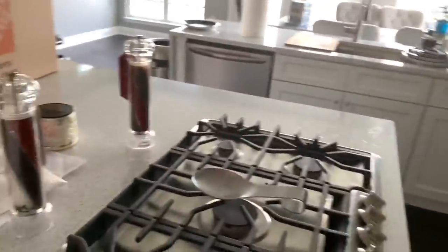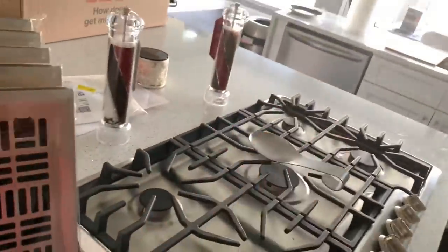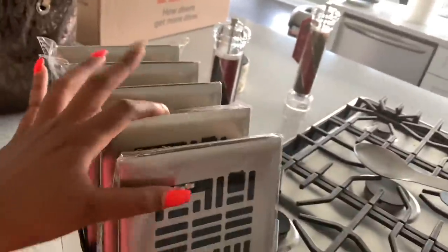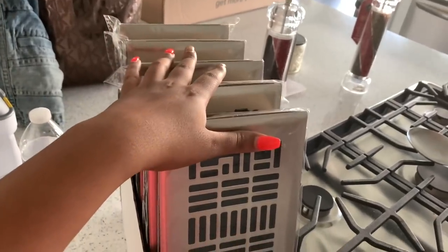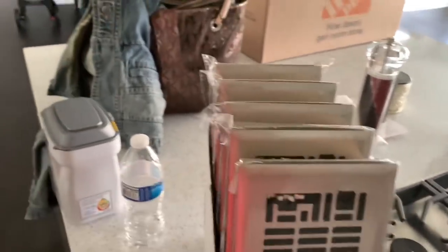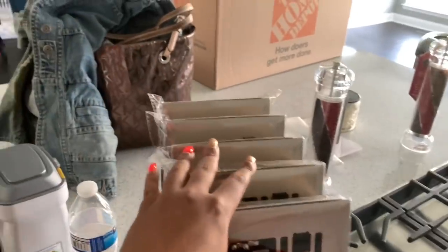We did go to a different Home Depot and we got our stove — it needs to be cleaned. We got five of the four-by-twelve registers we needed. Of course we needed six, so we're on the hunt for one more. Ronnie's going to try the Home Depot by where he's working today, I think that's in Silver Spring.